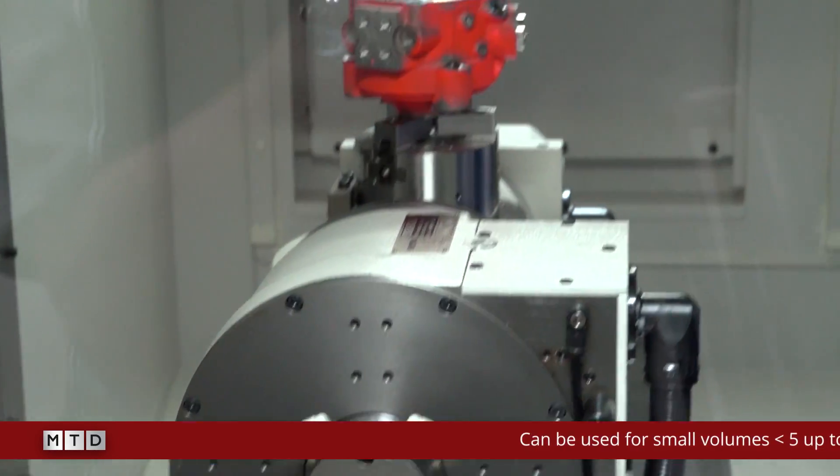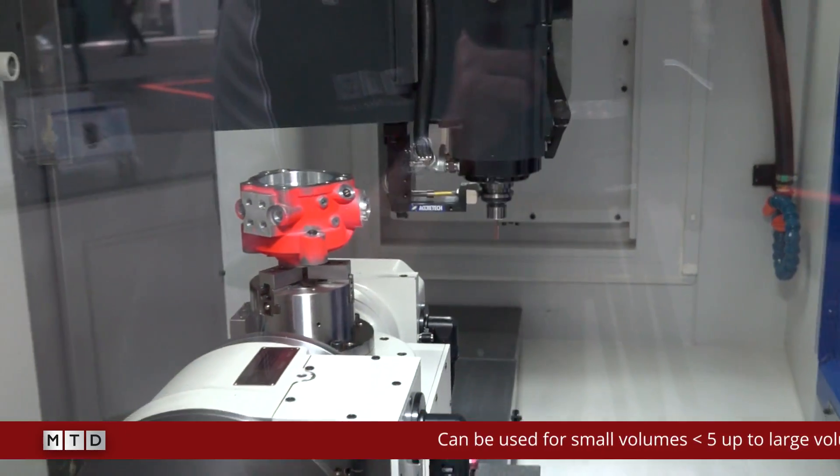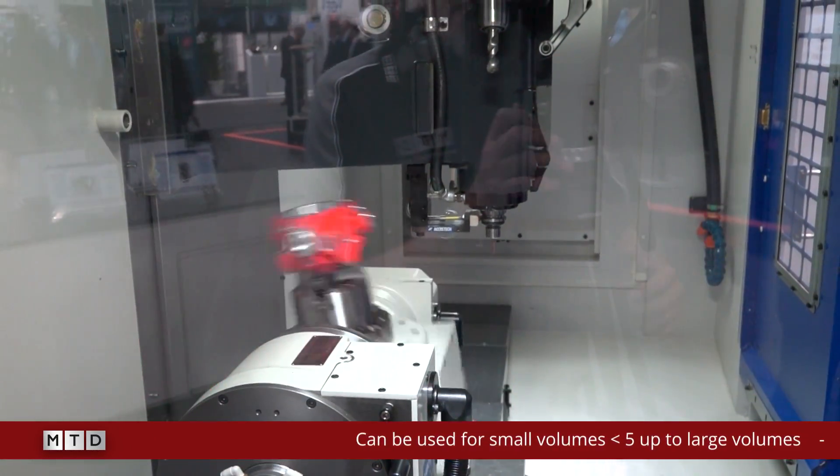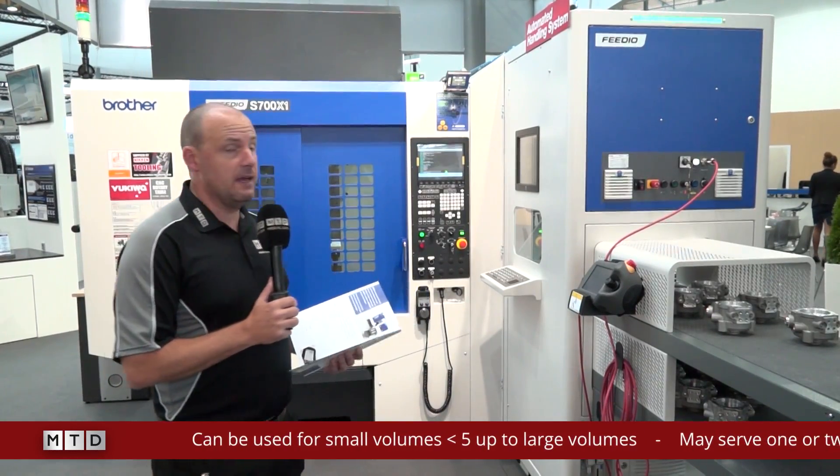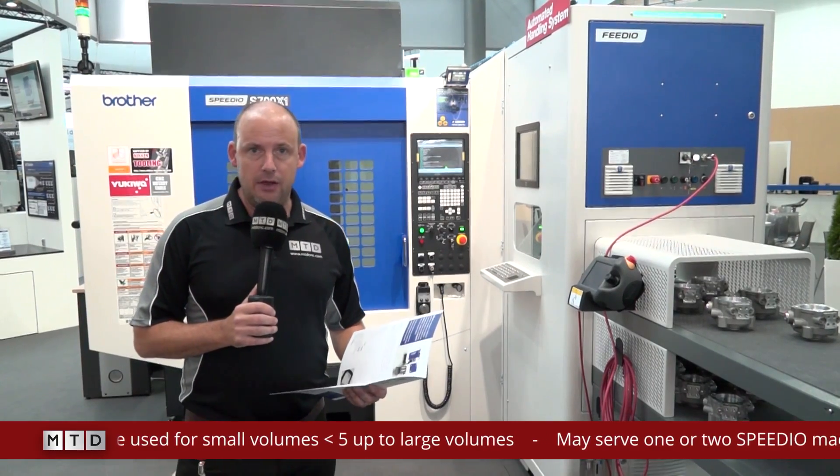It's a flexible system and it's been developed in collaboration by Brother and ABB. It's designed to increase efficiency of production and give you that unmanned run.